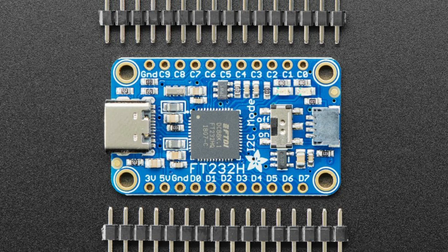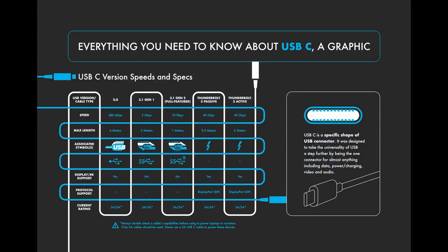Just because something uses the USB-C connector doesn't necessarily mean it fulfills the full USB-C spec. The connector is just the physical shape that's Type-C. Whether or not it actually connects to the CC pins to do the power delivery specification — you're going to have to read the datasheet for that.